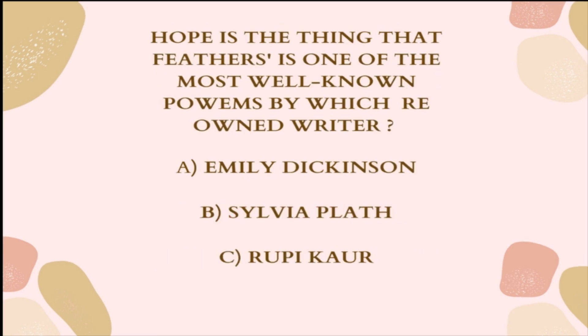Question 2: 'Hope is the thing with feathers' is one of the most well-known poems by which renowned writer? A. Emily Dickinson, B. Sylvia Plath, or C. Ruby Cope.